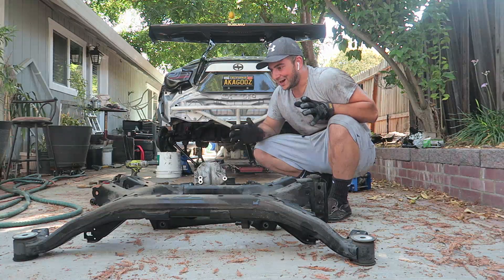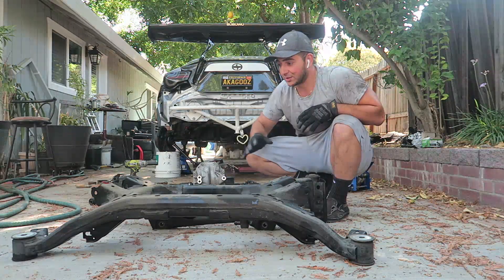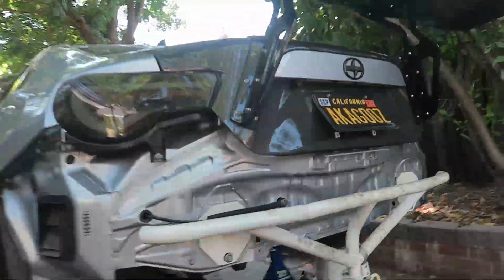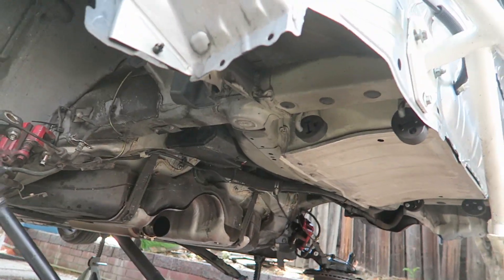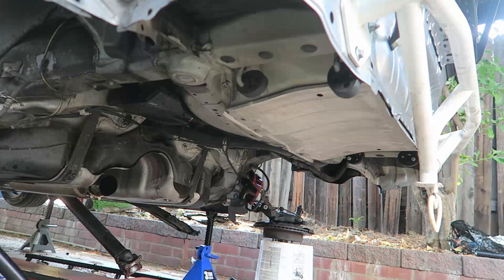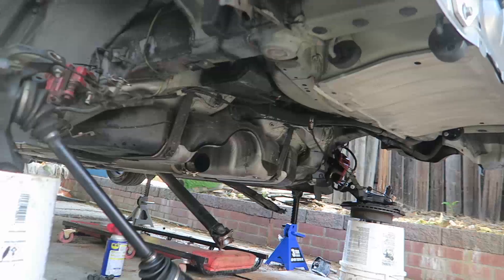We got the subframe off - that's going to be a wrap for this video guys. There are going to be a couple of parts to this entire project so stay tuned. I never thought I'd ever do this on my car. For you guys that are learning, this is such a great way to learn more about your car and the components, especially in the rear. Leave a thumbs up, subscribe - I really appreciate any and all support. If you have any tips or tricks I can use for this install or anything in the future, let me know. Catch you in the next one, peace.